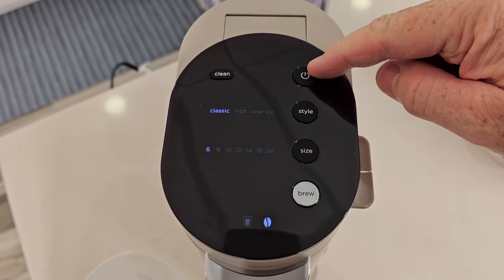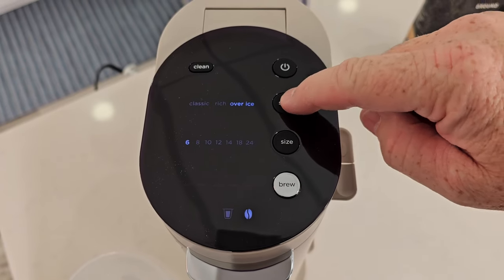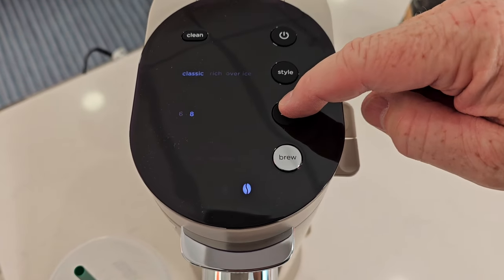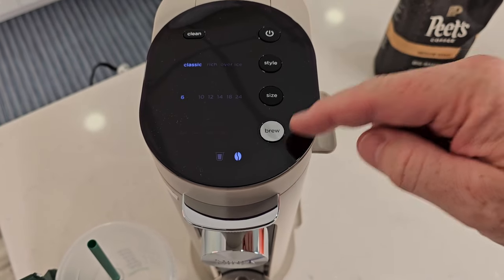The display has a power button, and I can do a classic brew, a rich brew, or an over ice. I can select six, eight, ten, twelve, fourteen, eighteen, or twenty-four ounces. When I'm ready, I just hit the brew button.